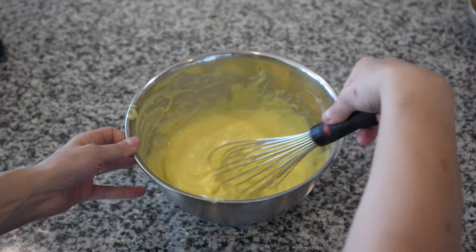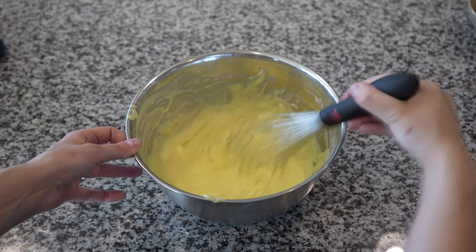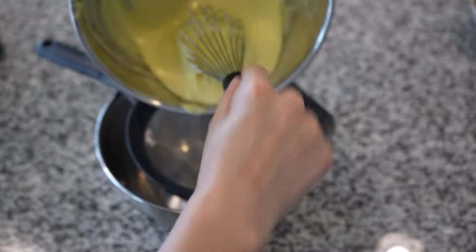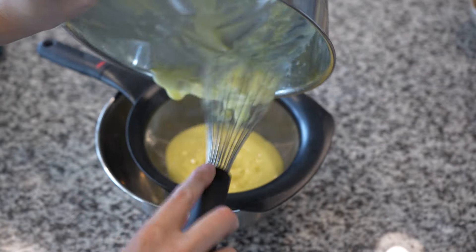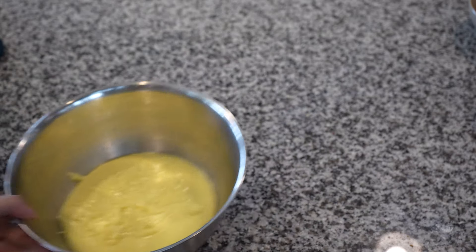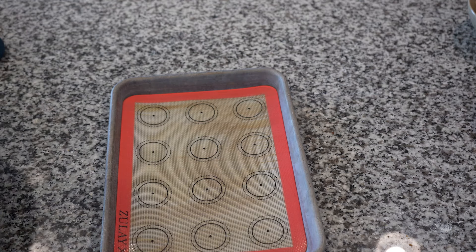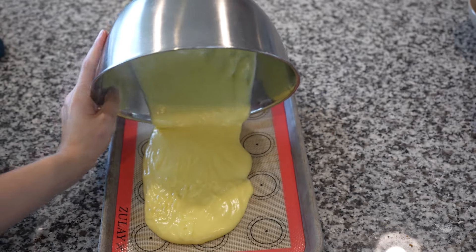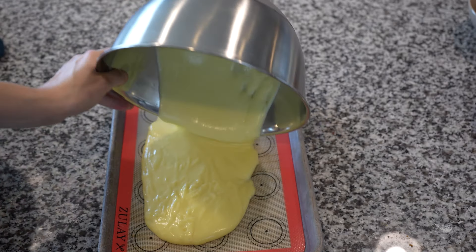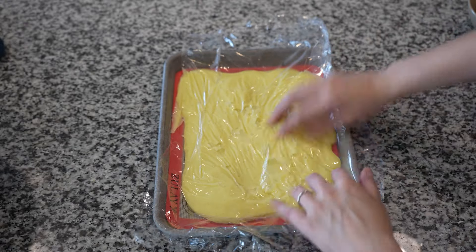After it gets to the desired thickness and temperature, we're going to whisk in that one tablespoon of butter. Finally, we're going to pass it through a strainer as a safety net — in my case I didn't end up needing it, but it's always better to be safe than sorry. To cool it down rapidly, we're going to expand the surface area by spreading it out on a sheet tray with a silpad and placing plastic wrap over the top so it doesn't form a skin. We can now set that in the fridge to cool while we tackle our pâte à choux.